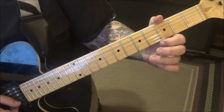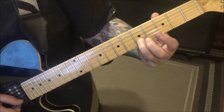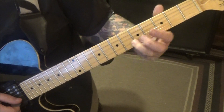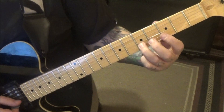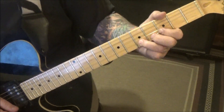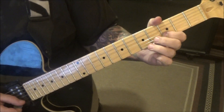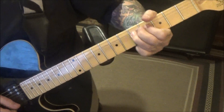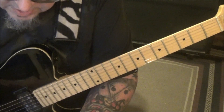Do a step and a half bend, hold, release. You're taking this E and bending it to a G. Then bring it back down, and then 3, hammer 5, another. And then another, but bend it and vibrato it. I've got to notate that that's another 1.5.